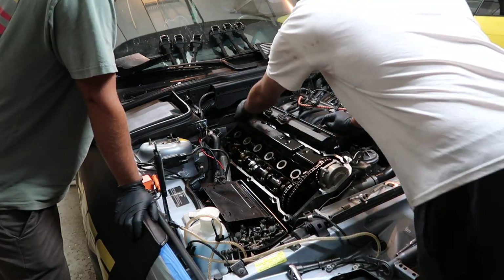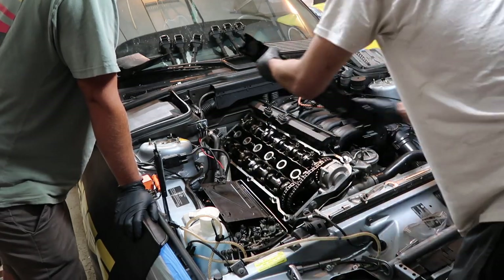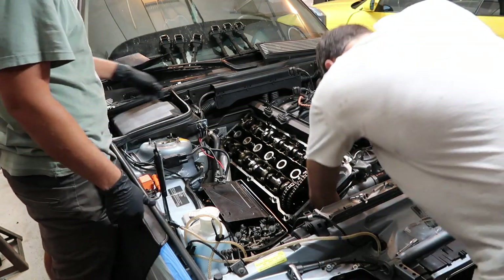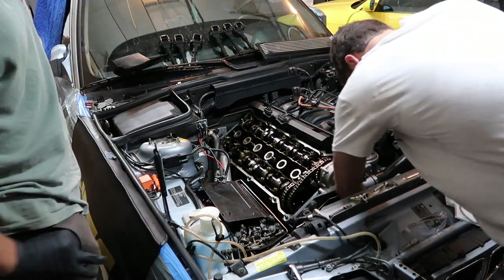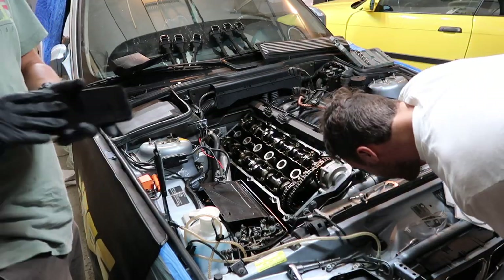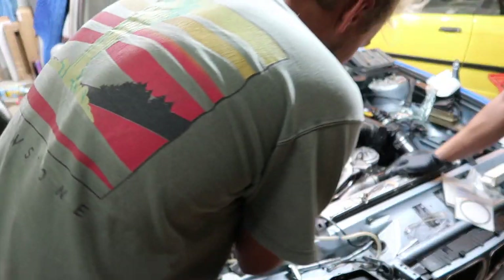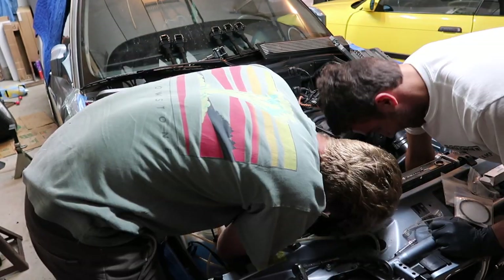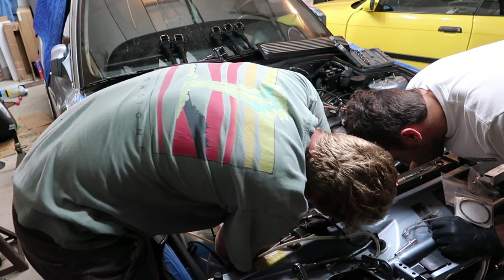First up, take the valve cover off. Now we've got to spin the engine to TDC. There's a mark on the harmonic balancer — you see this mark right here? OT, white. So I've got to get that lined up. And then you look at these lobes — you see these lobes? They're getting close.